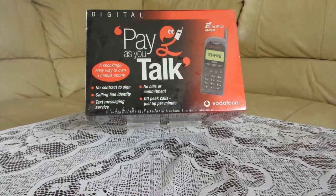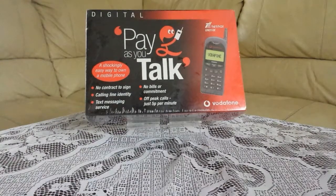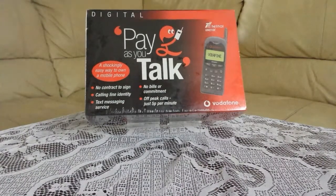It's branded Vodafone. It's about 20 to 21 years old, but with this one it has never been opened. It is still wrapped in cellophane.